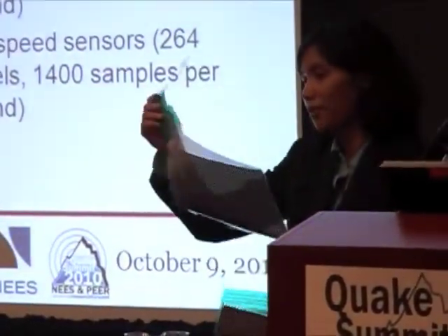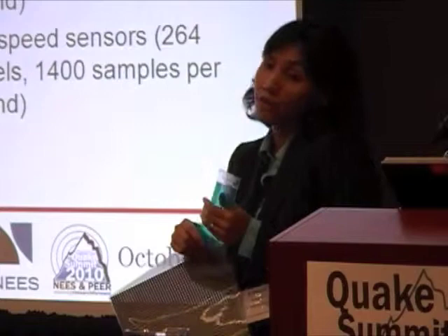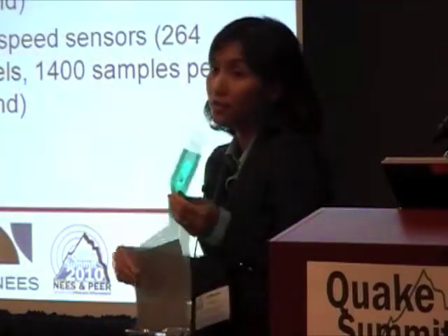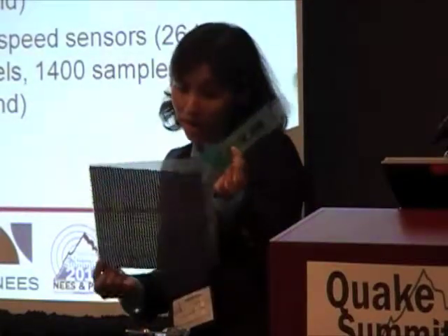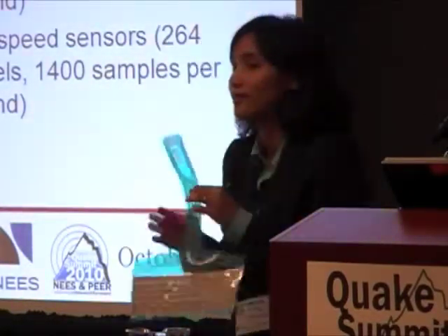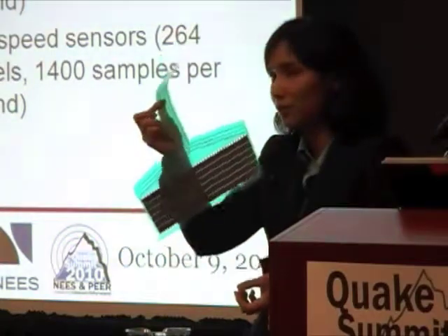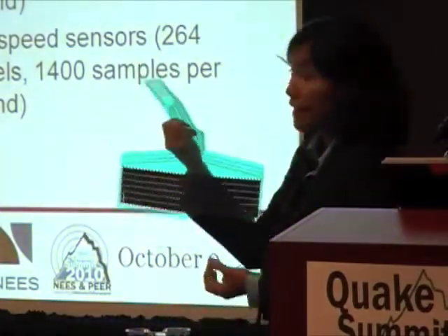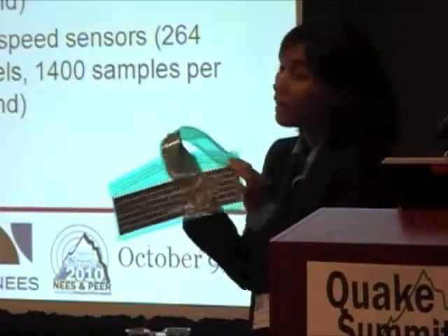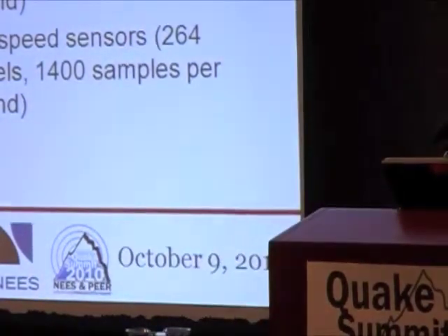Sometimes 225 samples per second is adequate, sometimes it's not — especially for dynamic centrifuge tests where frequency scales. If you're running an earthquake test at around 1–2 Hz at 50G, the frequency becomes 50–100 Hz, so 225 samples per second might not be enough to capture a full cycle. We recently purchased a high-speed version. It has fewer sensing elements — instead of 2,000, only a couple hundred — but it can go up to 1,400 Hz. That's the one we are now using.